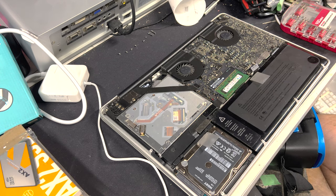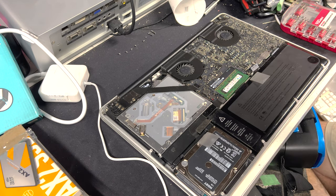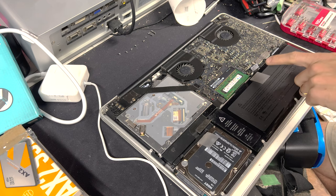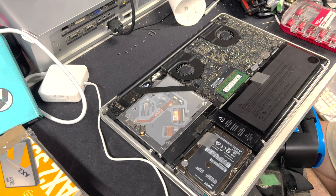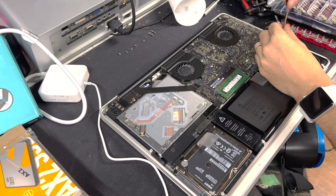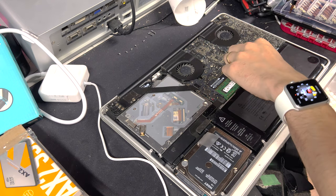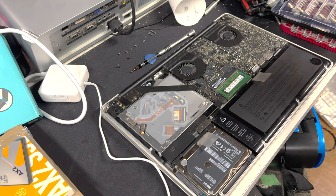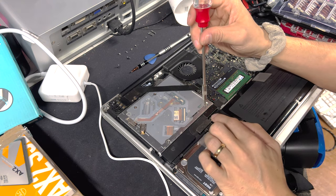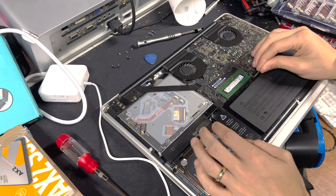Let's take the battery out completely — it'll give us more room and we don't have to worry about it accidentally turning on. To do that you're going to need a small tri-wing screwdriver and take the screws out one at a time. The third tri-wing screw is hiding under this flap. Now the battery should just come out — and it does.